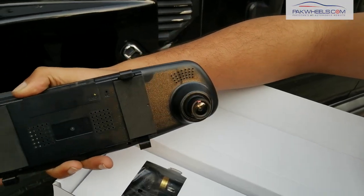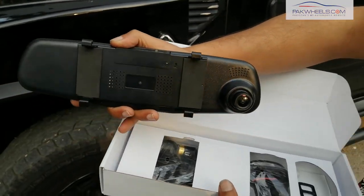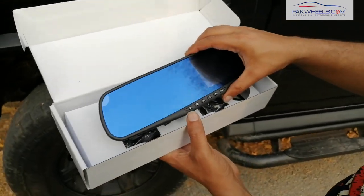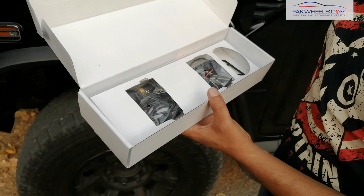Our customers are in northern areas and want to capture the view. So this DVR will also record it, and you can save your memory later.